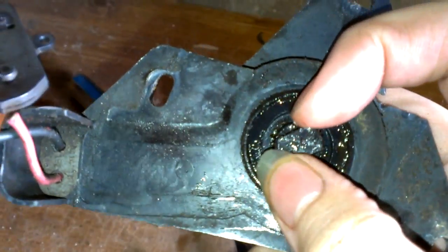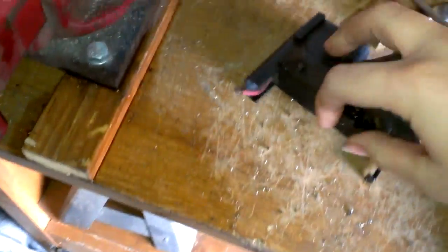Usually the common problem with these is here's the sensor — I cut the wires off. It actually sits like that, and it turns with the motor. Usually what happens is that this sensor will go bad, and it won't tell the computer what position it's in.